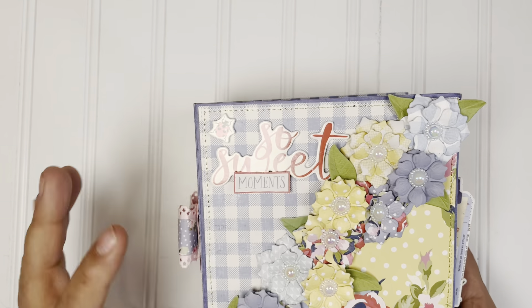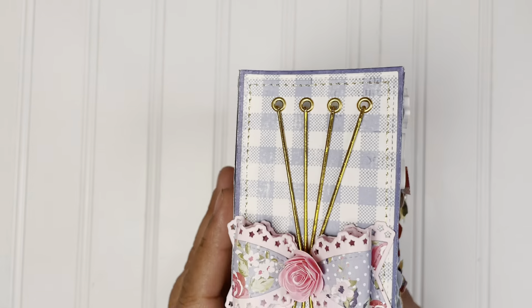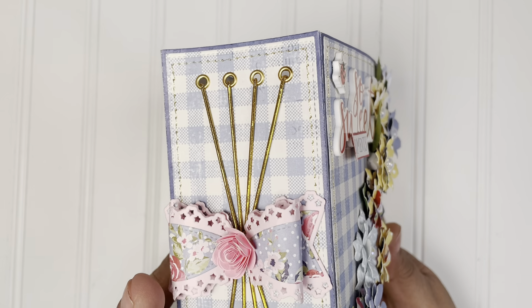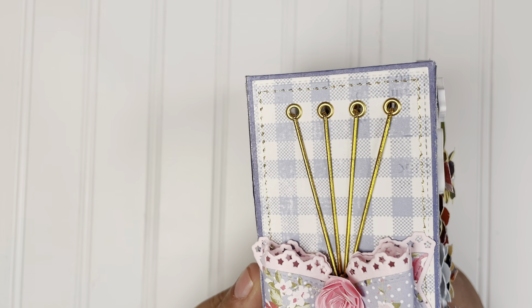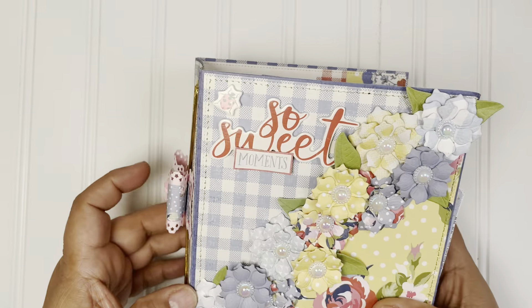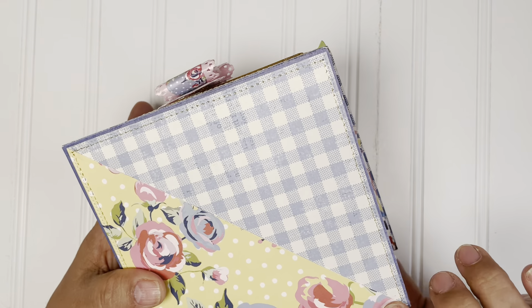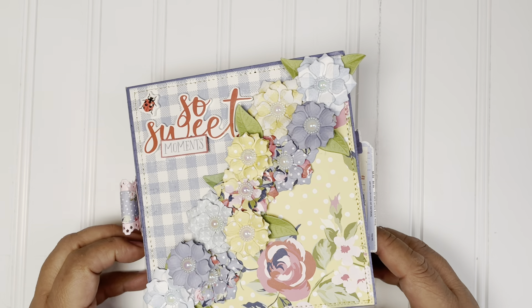I did a little stitching only on the outside, but this is the spine — really easy. I did four signatures for the mini album, but as you can see, I did the stitching on all three sides and kept it really simple in the front.